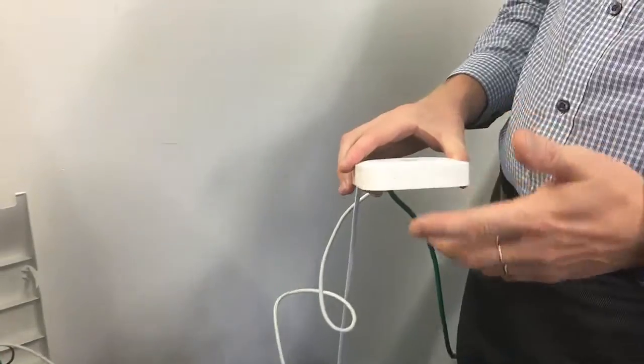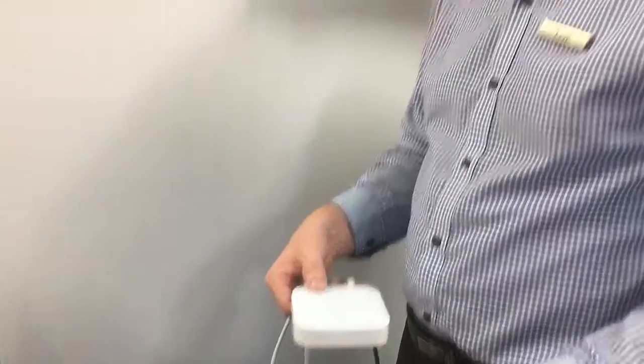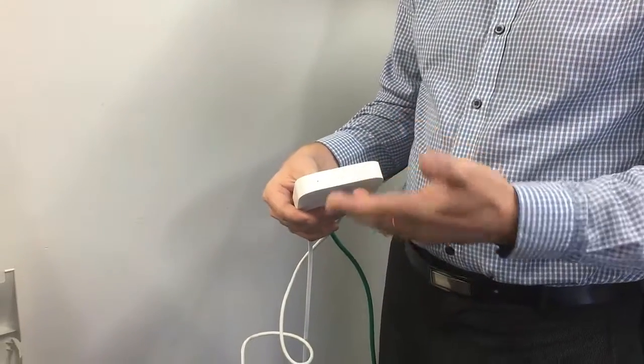Another handy thing with this Apple Airport Express is that I've configured this now as a guest Wi-Fi network with no password. So basically anyone that comes into our showroom, they could bring up their phone or their mobile device or their laptop, connect to this open unsecured Wi-Fi with no password, and they could actually do test prints or whatever they want to do in terms of printing to this device.